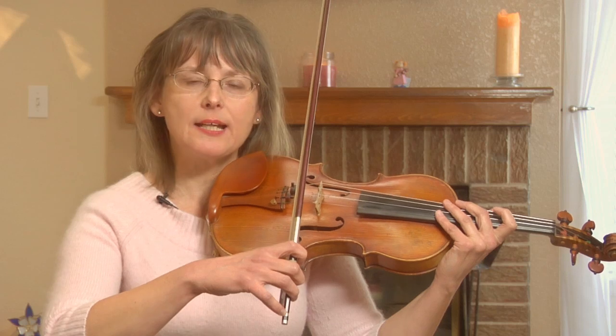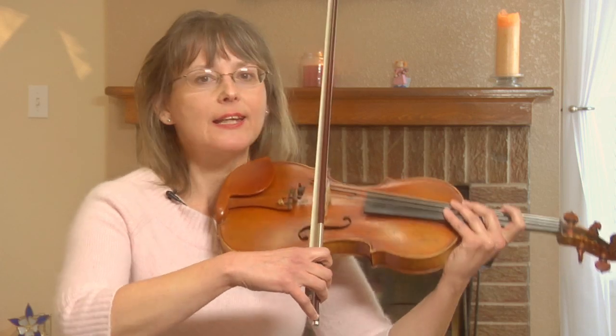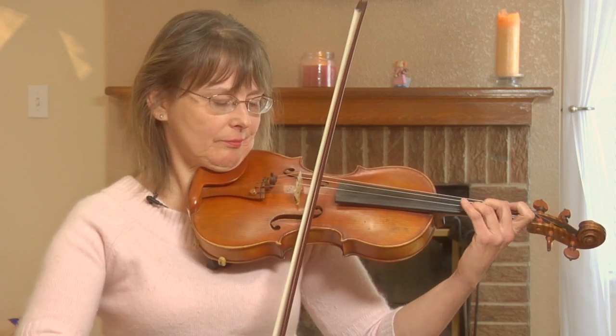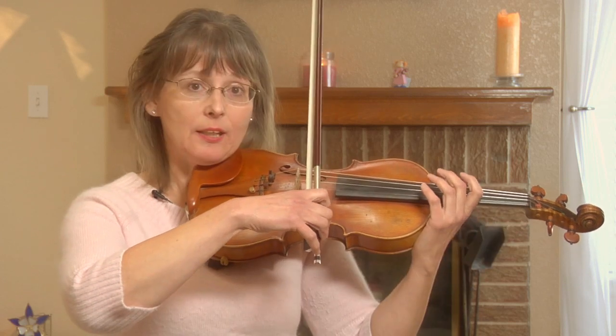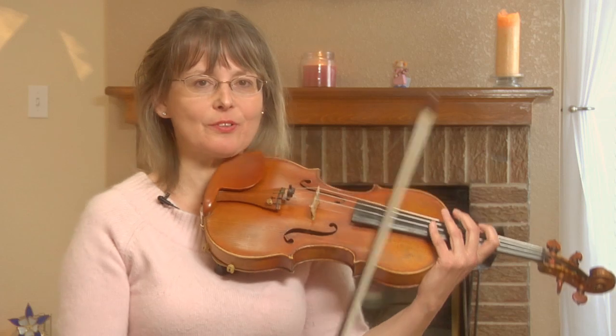If your bow stroke is a little bit hesitant, kind of wobbly and stoppy, you're not going to get smooth slurs. They're not smooth. You want to make sure you add speed and very even strokes, then you get the smooth slur.